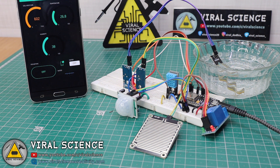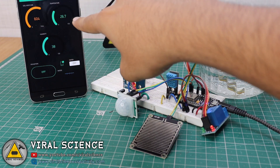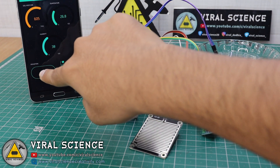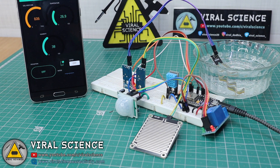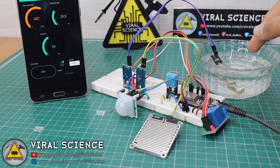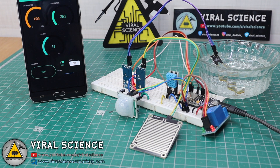I have now powered the complete system. On the Blynk application you can see the soil moisture sensor readings, temperature, and humidity. First, we will test the soil moisture sensor. Since I can't bring soil here, I am using water. I have dipped the soil moisture sensor in water and you can see the reading is around 607–608. It fluctuates a bit.